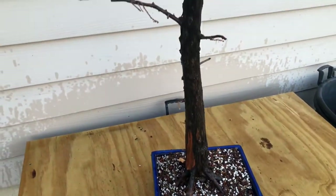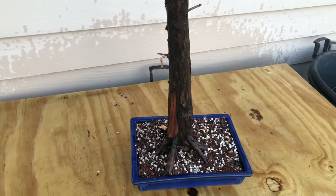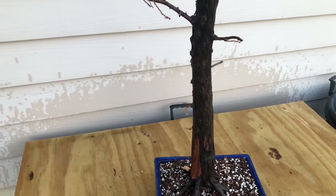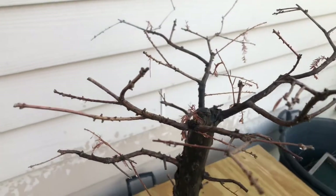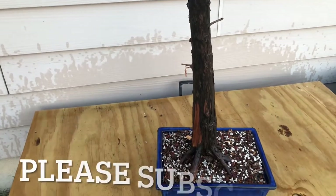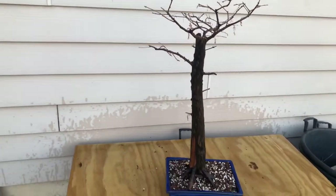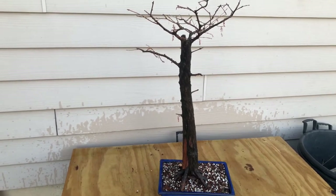There we are — I got the tree into its new container. I found a lot of dead roots in there and got those combed out. I think everything that I left in there is alive, and hopefully that will help regenerate the tree as we go into the springtime. I really like this tree. I hope this repotting went well for it, I hope it likes the container, and hopefully this tree has a successful summer. Okay everybody, Happy Easter, thanks for watching!